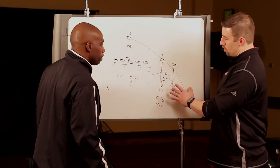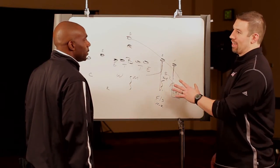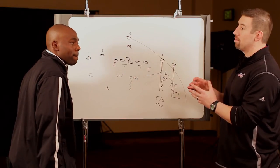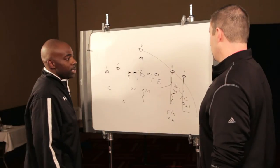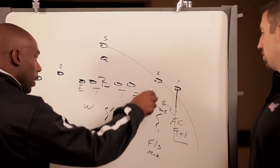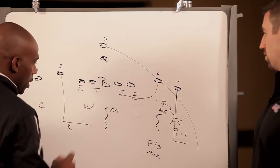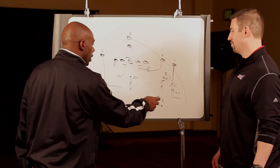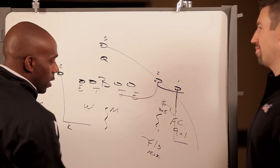Gotcha. So on any of these vertical routes where 2 is gone, he's just owning that guy — he's man to man. But if 2 runs the shallow concept, if 2 drags, our eyes are on 2. If 2 drags away, our eyes look across. If 2 speed outs, our eyes look out.